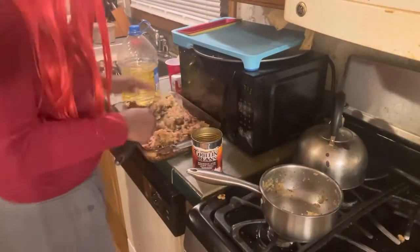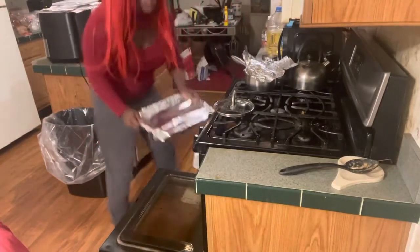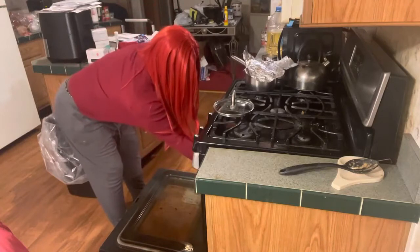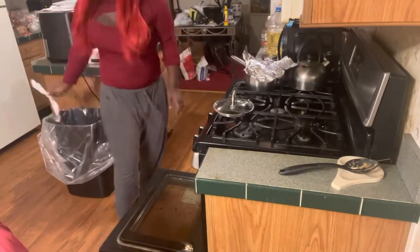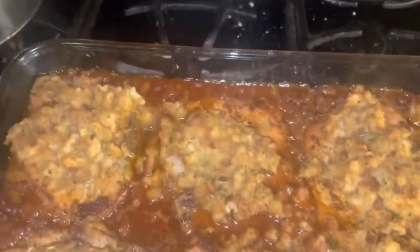We'll put aluminum foil on it and put it in the oven for about 40 to 45 minutes. I'll get back to you when it's all done so you can see the final reveal. The video said if you want it crispy you can take the aluminum foil off the last 10 to 15 minutes, but I'm not going to do that. Just leave it in there for about 45 minutes.